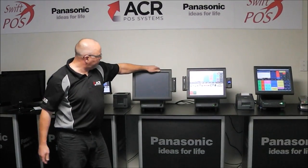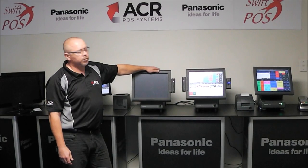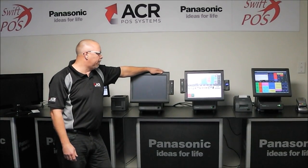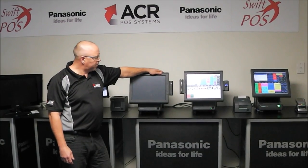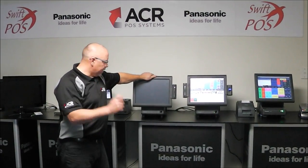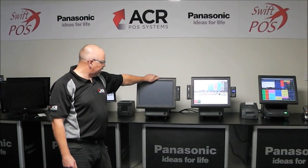We have a number of peripherals that can be added on to the terminal, such as card swipes for staff ID or for membership cards and the likes. Also fingerprint scanners, which are obviously for staff security and being able to record transactions as they are putting those sales through the point of sale terminal.